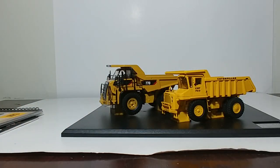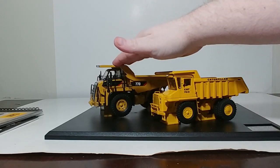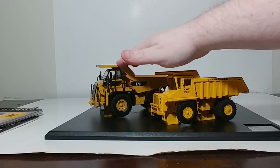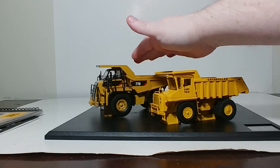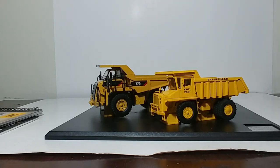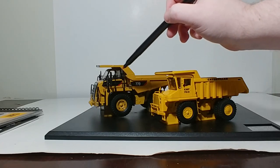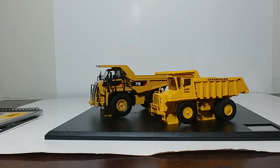The 770 you have seen before — that's been reviewed on this channel. This is actually an updated casting of the original Norscot 772. They've changed it a little bit: they've added an operator, they've updated some of the stairs and handrails, and some pieces that were plastic have now been modified to metal. And they've added a modern-day operator in Bob.